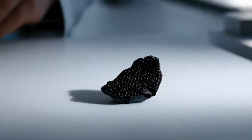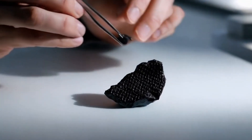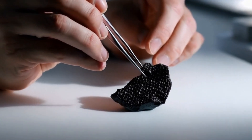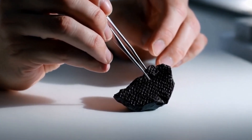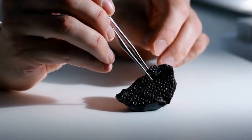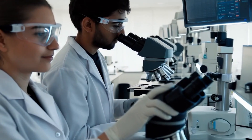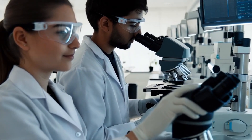Black diamonds, also known as carbonado, are rare and mysterious gems that have fascinated people for centuries. Because they are unique in appearance and structure, many people want to know how to test them at home without expensive equipment. Here are seven simple methods you can try to check if your black diamond is real or fake.